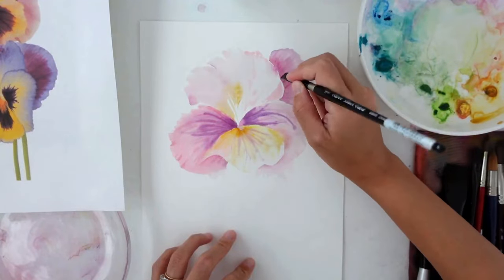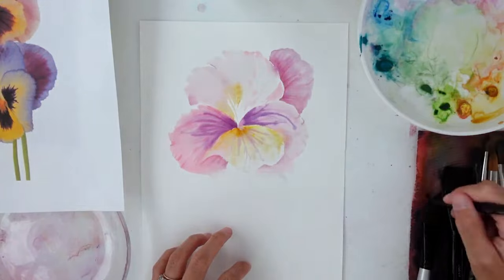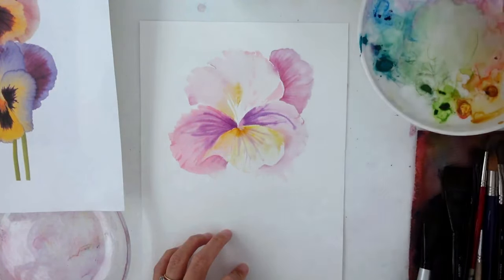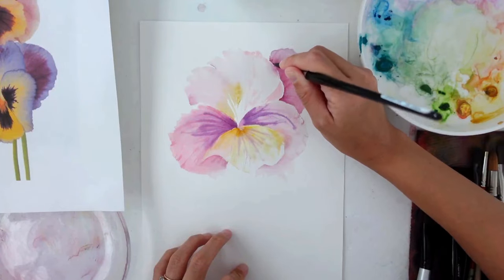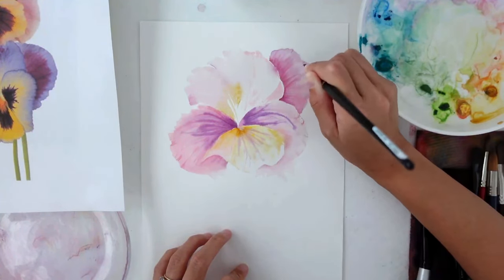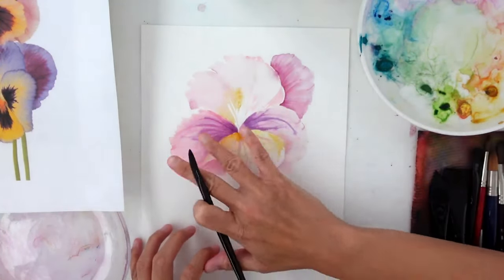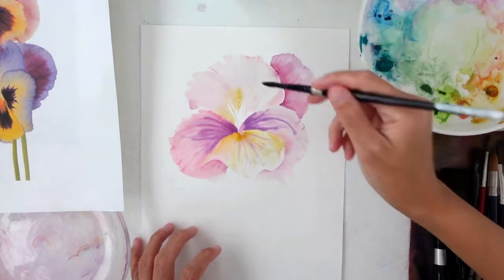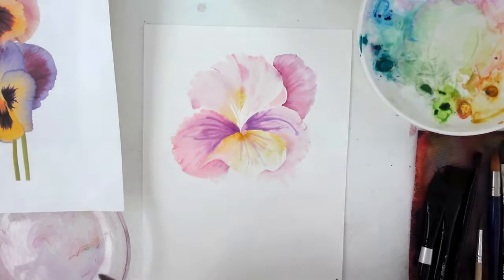I want to do the same for that back petal. I've already created a wet wash and then I'm going in this time with a more pink color instead of purple because I find that it looks a lot brighter. Then I'm going towards the edges to charge in so I get a lot more depth where you can see the contrast between the front petal and the back petal.